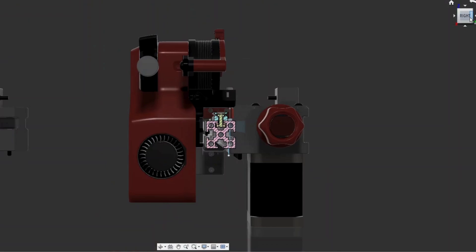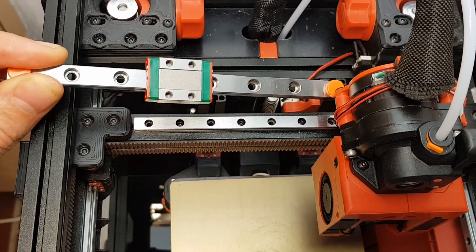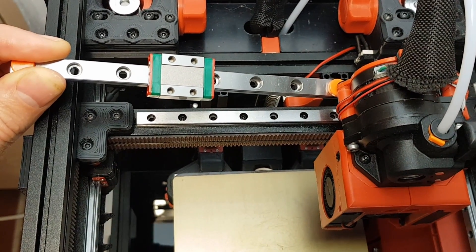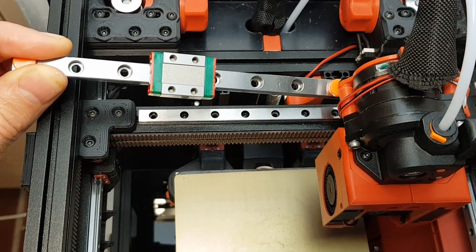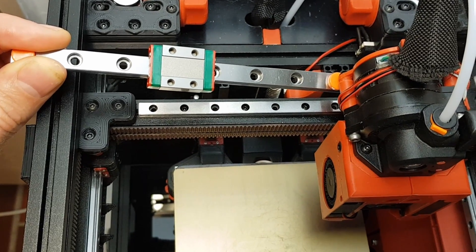I figured the cantilever forces on the linear rail were causing the problem, so I wondered could I add another rail to spread the load. After thinking of a few other options, like switching to an MGN9 rail or even redesigning the x-beam and printing in ABS, this is what I settled on.